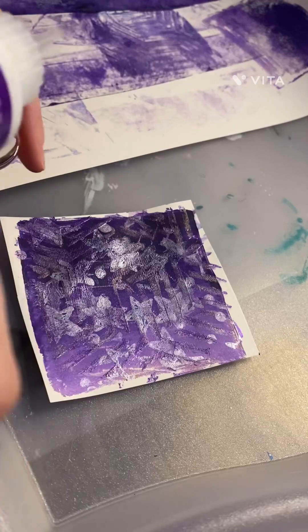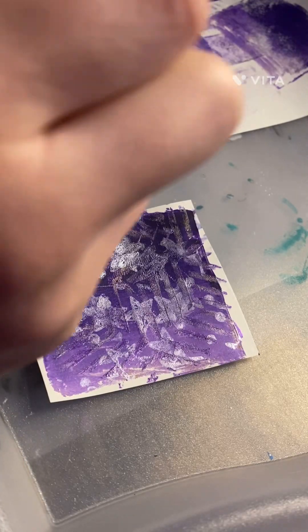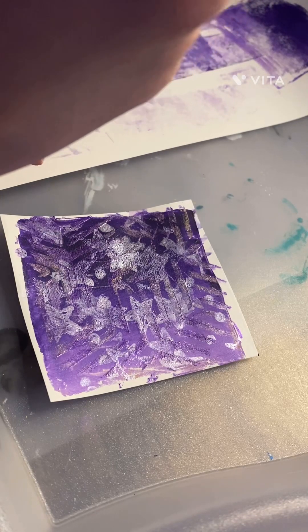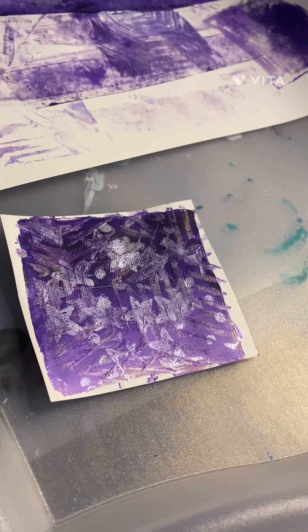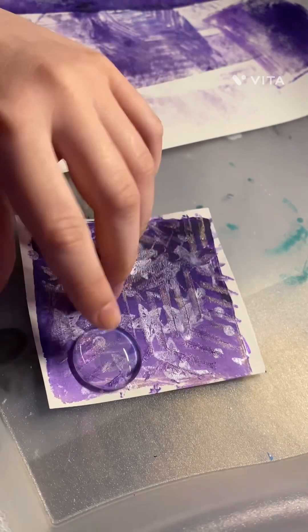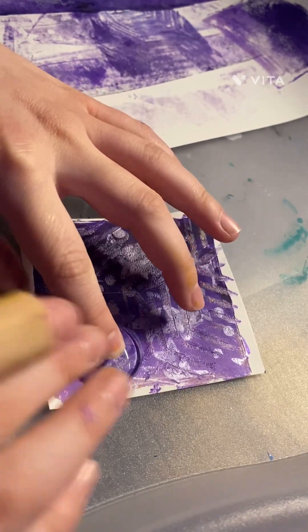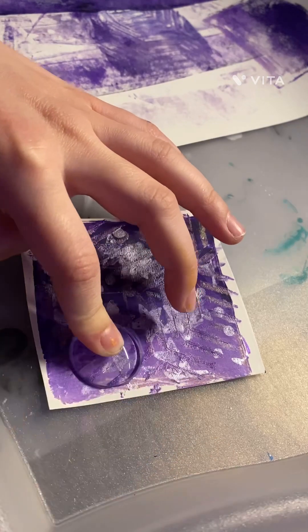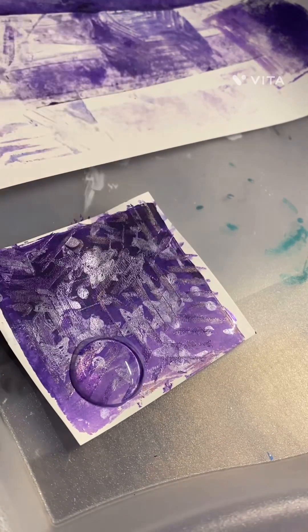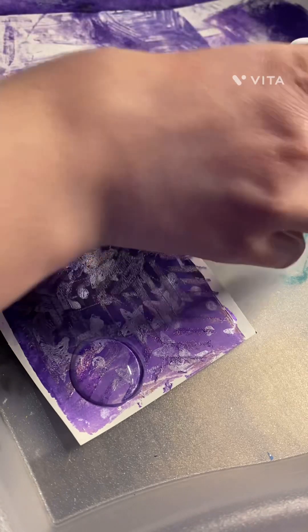Very simple, very very simple. Right now I'm gluing it on, getting the glue all ready — it's very cool. Now I'm going to pick out my second cabochon and find the spot that I like it at.